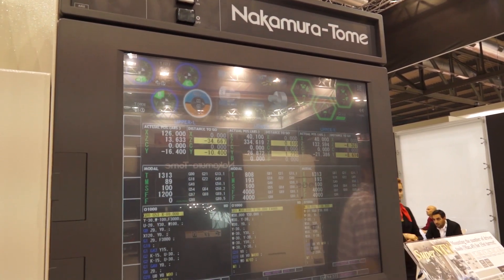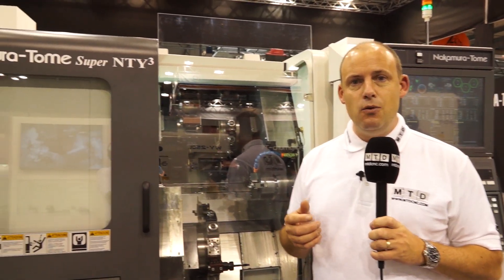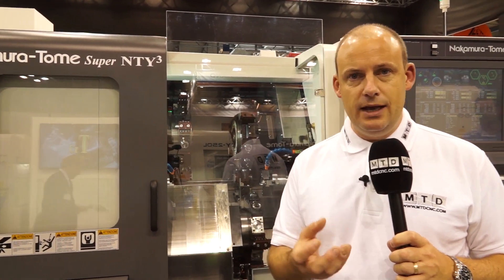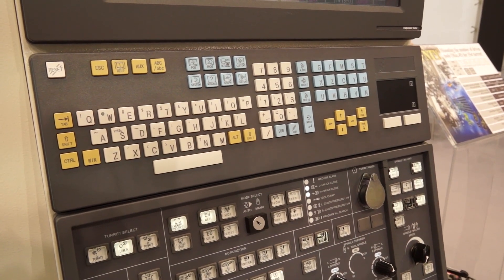Now why three turrets? If you're doing complicated parts and you need to get the part off the machine in one hit, there are lots of features — milling, drilling, turning, boring — you can do more of those operations at the same time with three turrets. So you're minimising downtime. This machine in the UK is available from the Engineering Technology Group, and if you're a production machinist and the size of the components are within that bar capacity, you can really eliminate downtime and maximise productivity by looking at something like the NTY3.